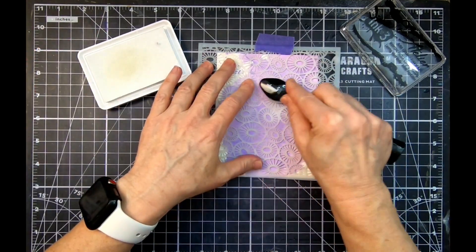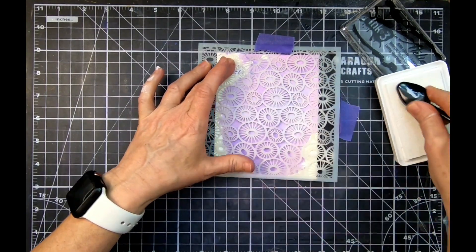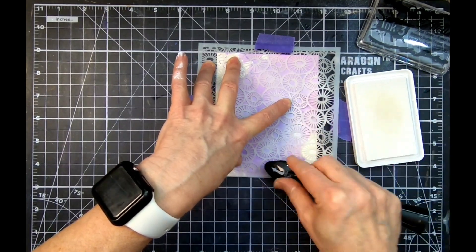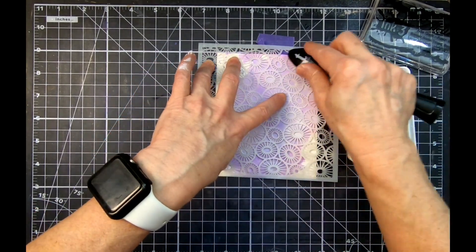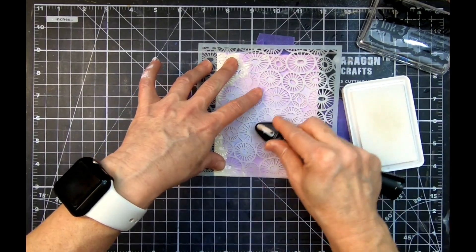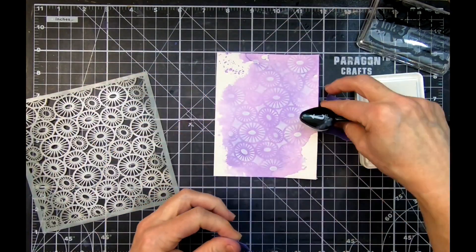I'm going to grab the Shark Tooth White because I want to have a really soft, pretty background. This is just going to give you this beautiful glow over the My Jam Purple. I'm putting it on pretty thick in some spots, thinner in others, and just blending it around. It's a really great way to soften a color on the background — say you did a really bright color and you want to soften it. You can go over it with the Shark Tooth White lightly and you're going to get this beautiful background. I love stenciling because that magic reveal is so much fun — just look at that, isn't that beautiful? Very simple, very elegant, and very easy to do.